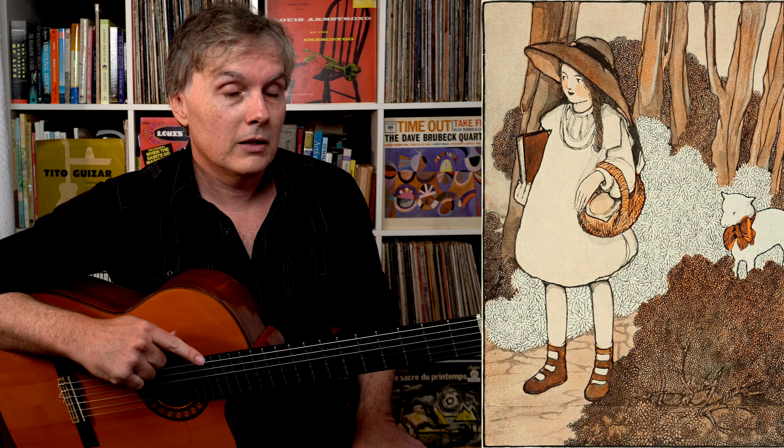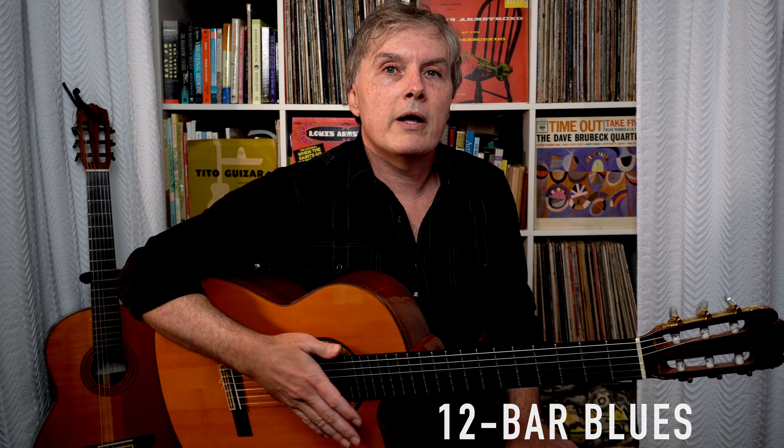So Mary Had a Little Lamb — no, not that Mary Had a Little Lamb — this one from Buddy Guy. Stevie Ray Vaughan also recorded it and many others. This is a great example of a 12 bar blues, which means a 12 measure blues. The pattern is totally familiar to us — it's in tons of blues, rock, rockabilly, and surf music songs.